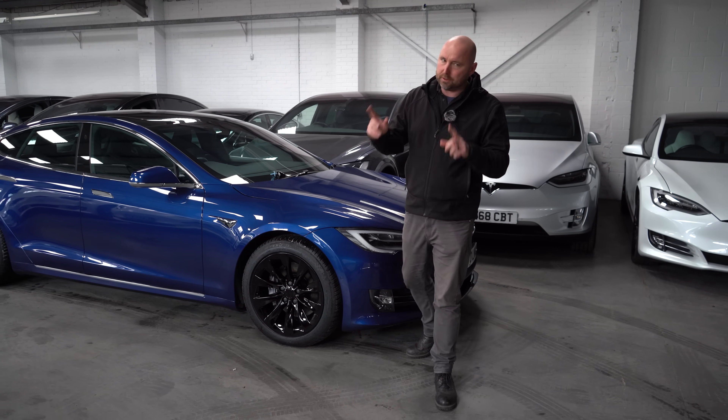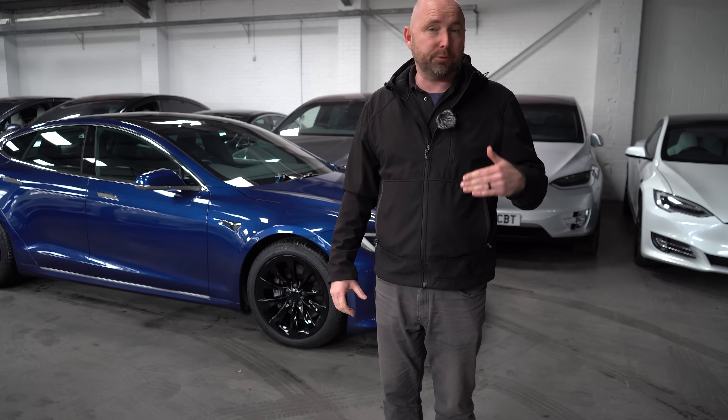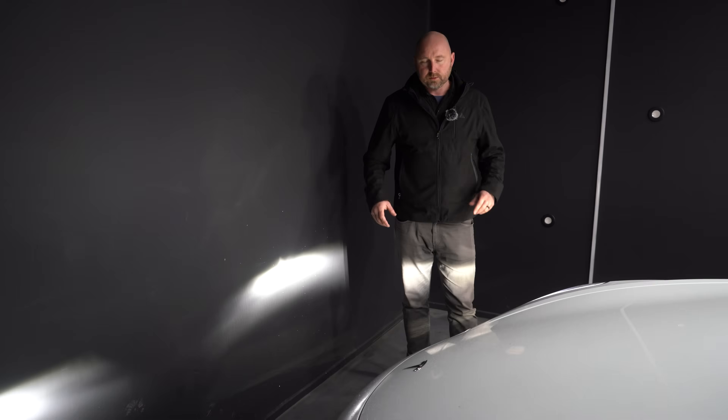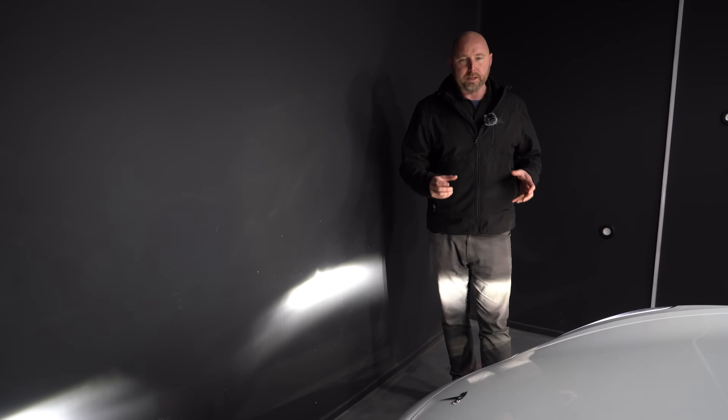Model S and X are excluded, but with the Model 3 and the Model Y in the service menu in the car there is the option for adjusting the headlights yourself — so that's what we're going to focus on in this video. I'm going to start off with this car: this is a 2019 Model 3 with the non-matrix headlights.